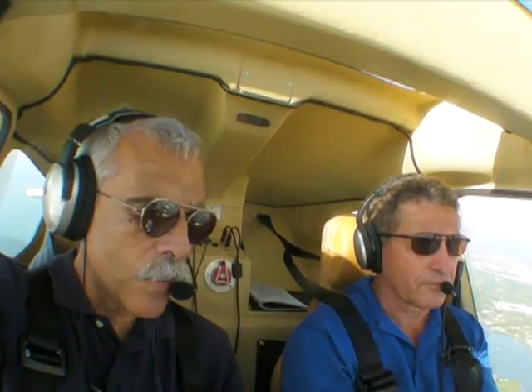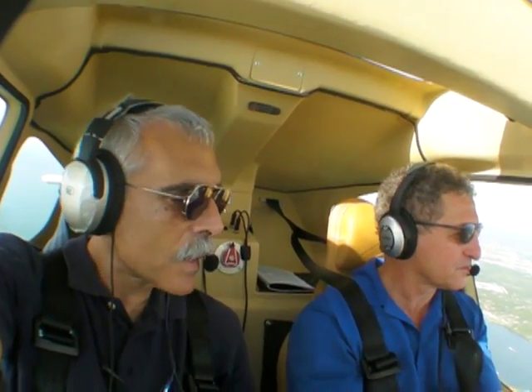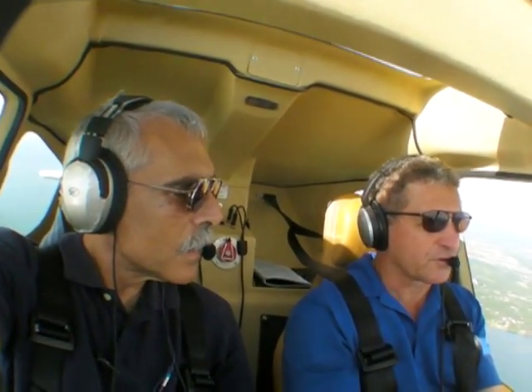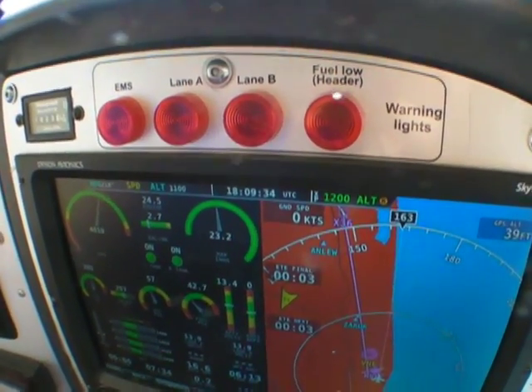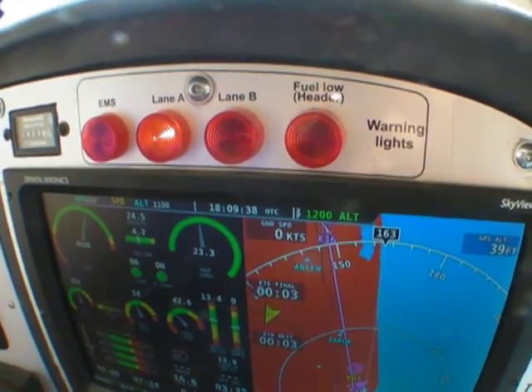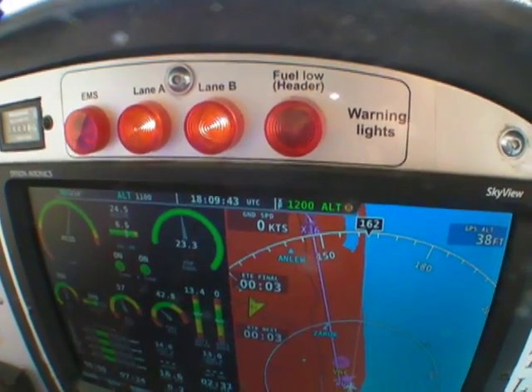Of course, it was a warm day and the engine was already warmed up, so we didn't really have to go through all of that. Prior to takeoff, the run-up is pretty much like a conventional airplane — it's really self-diagnostic and automatic, so you almost don't need to do it, even though it is recommended. When you first start up, the engine does a self-test on the ECUs. Both lane A and lane B lights will initially illuminate, then within three to five seconds they'll extinguish — that's the self-test on the ECU.